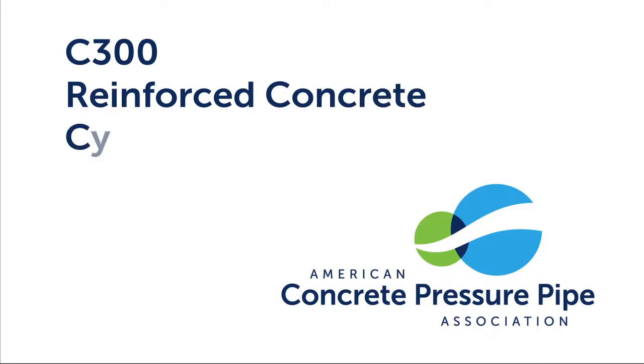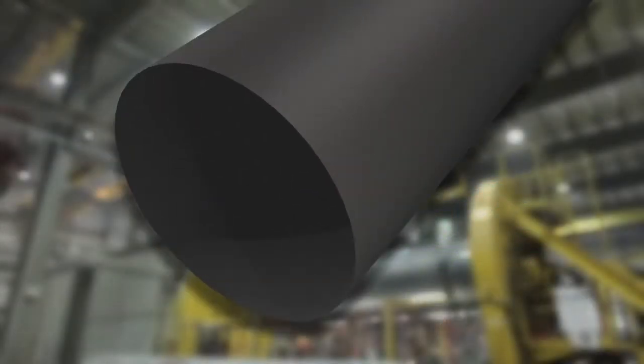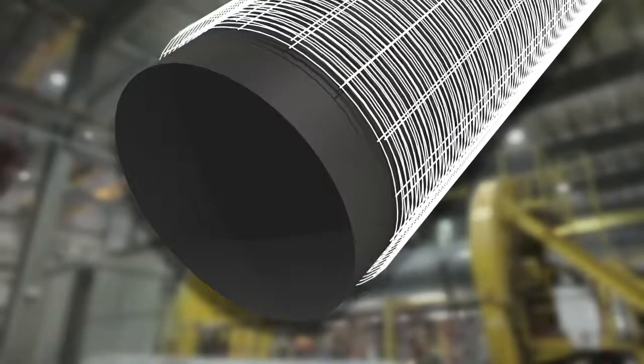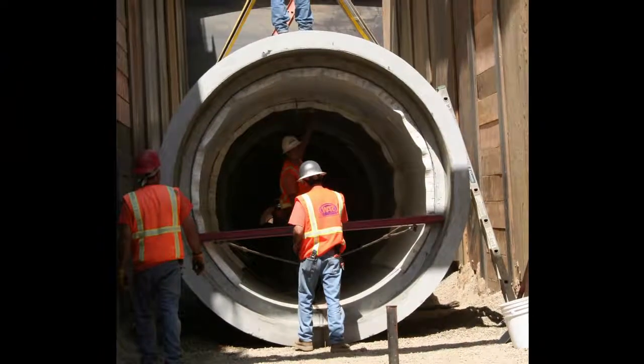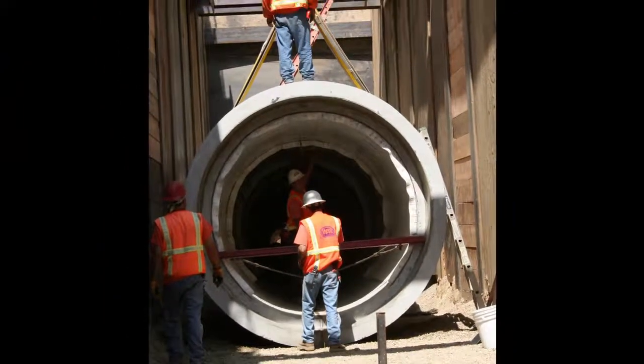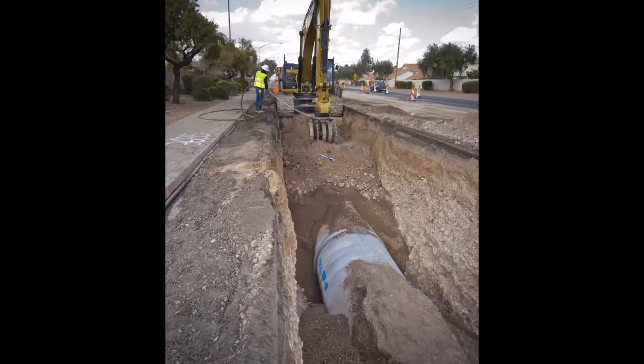C300, or Reinforced Concrete Cylinder Pipe, consists of a steel cylinder, steel reinforcement or cages, and concrete. Robust and durable, C300 pipe can be used in a wide range of applications, including microtunneling and deep cover installations.